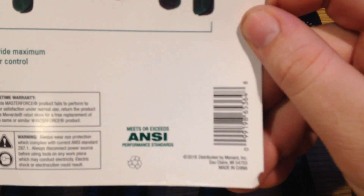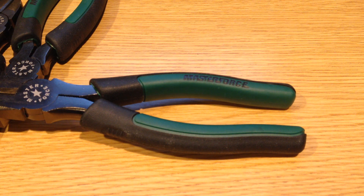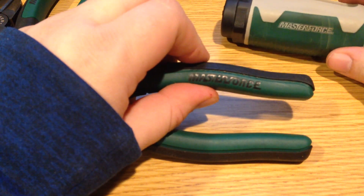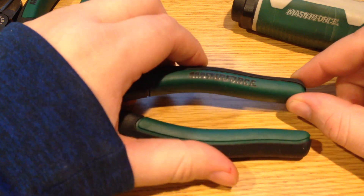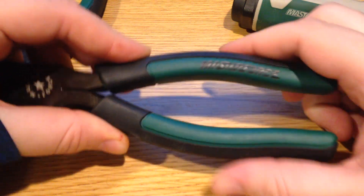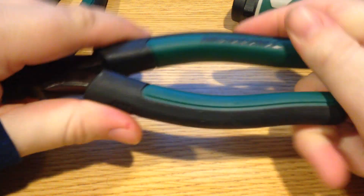One other thing to point out is this is made in China, which is pretty standard for pliers at this point. Menards recently replaced many of the Masterforce products with a slightly newer version. The older style had a color scheme of lighter tan and green, and the handles tend to have more rectangular or sharp corners. This newer style at first glance looks nice and a little more flush, taking up a little less room, but I would say there's just a little too little grip for my personal taste.